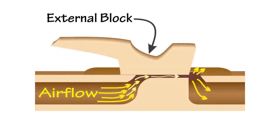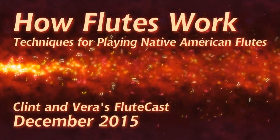In this close-up you can see that the external block routes the air from the first chamber to the sound chamber. That's a description of the basics of how Native American flutes make sound. If you're interested in more details, we do have a flute cast on how flutes work — it really gets into the physics of how vibrating air columns work and how the whole flute operates.